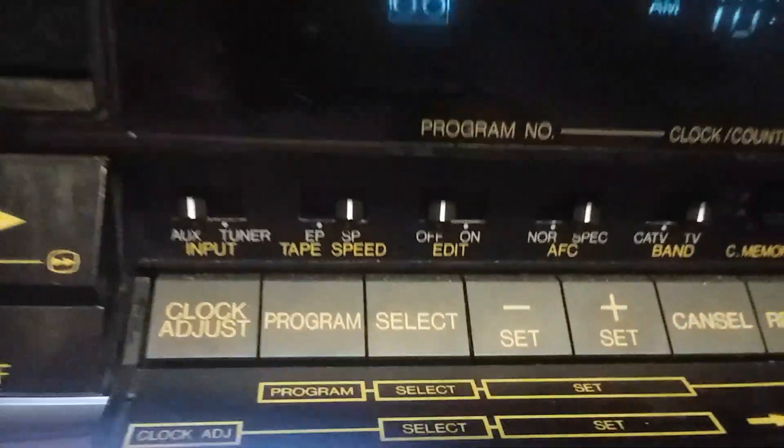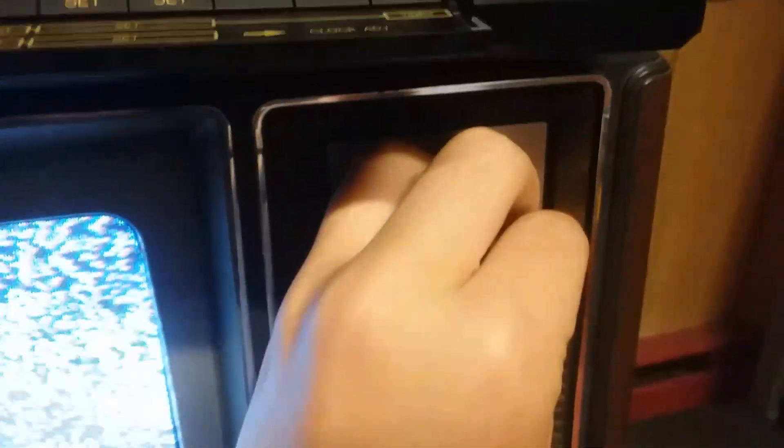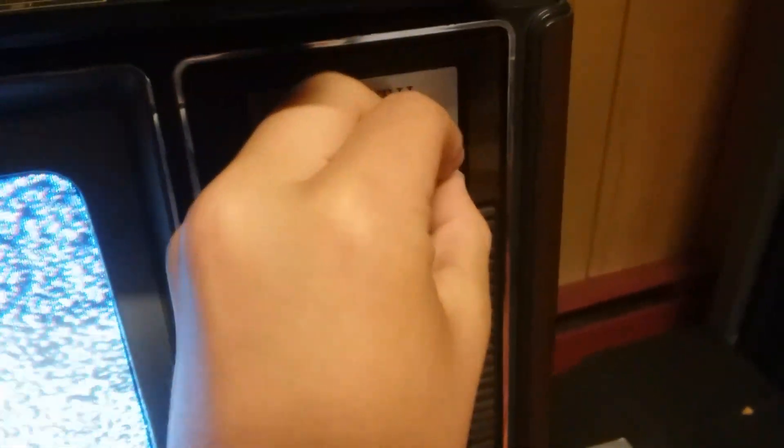Clock adjust, program select — whatever. It has a tuner and I'll show you the tuner. So it has its own tuner — this isn't the TV tuning, because I'll turn off the VCR and there's the TV's tuner. This one you have to turn up the volume quite far to hear any fuzz, which is nice.